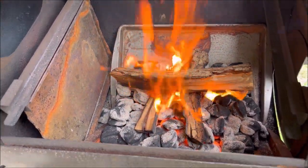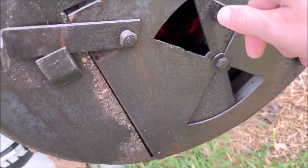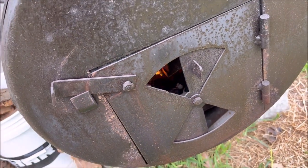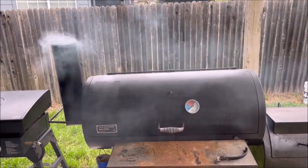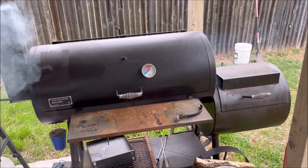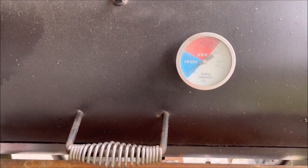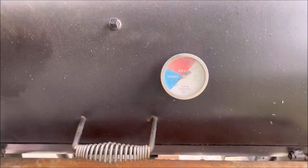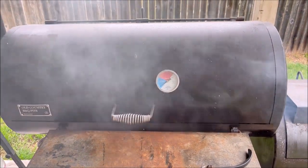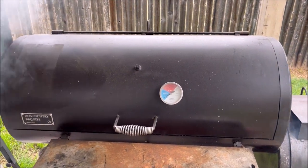I'm just going to mess with the airflow a little bit and give it a little bit more air. As you can see after adding that wood, this thing's smoking pretty good, so I'm going to let that wood catch. We're getting close to our desired temp. I'm going to let this come up a little bit above 150 and then open it up and put everything on. The reason I'm going to let it go above is just so it doesn't have a big issue climbing back up after I add all this meat.